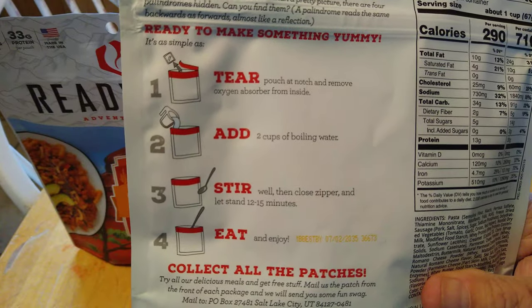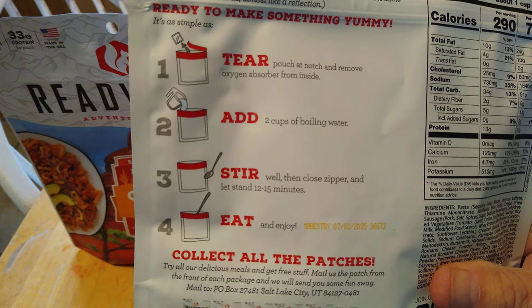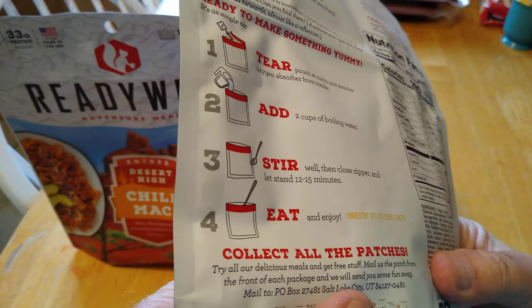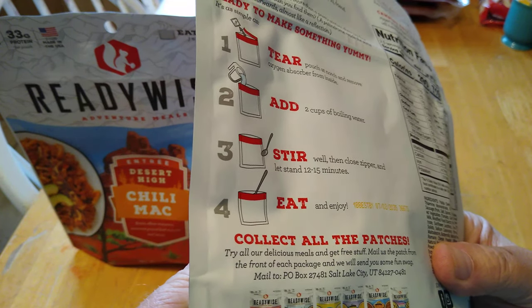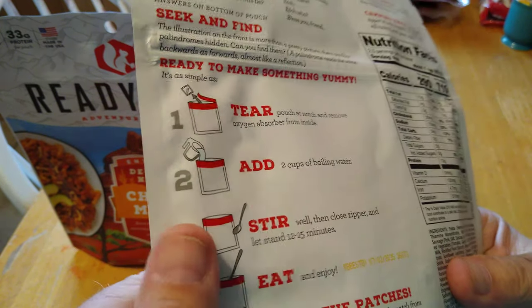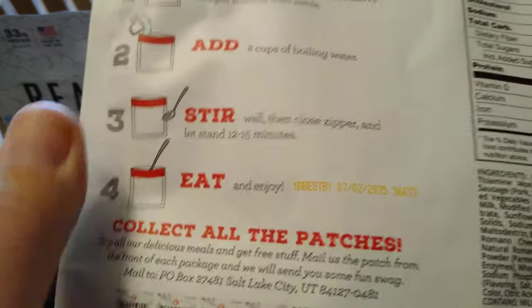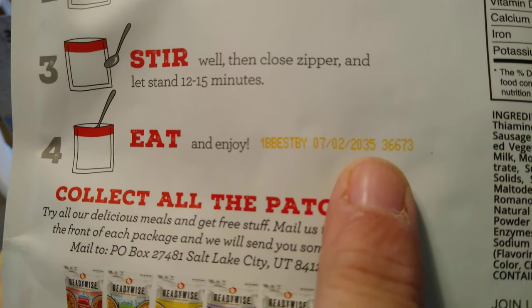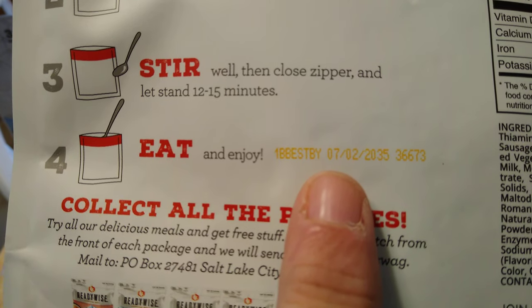The directions are pretty straightforward: tear, add two cups of water, stir, and let it sit for 12 to 15 minutes. These are good till 2035 — it has an expiration date right there — so it looks like about a 15-year shelf life on this.